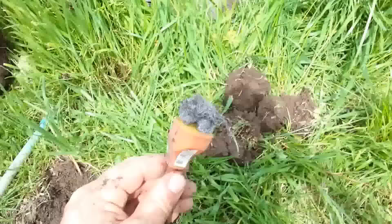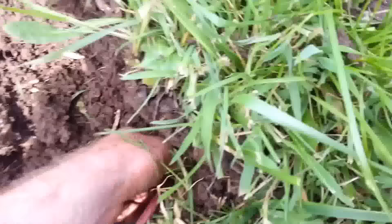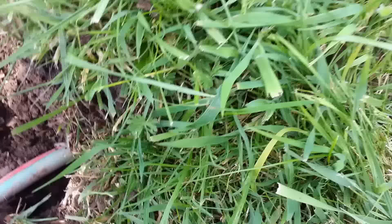We're blowing up gopher tunnels today. We've got some steel wool on an electrical cord — that's our detonator. We put it down in there, then run the gas hose behind that, and add some clods of dirt to seal the gas in.